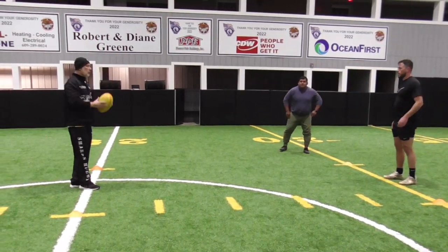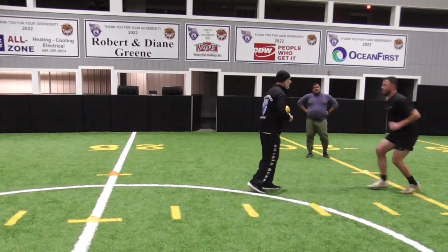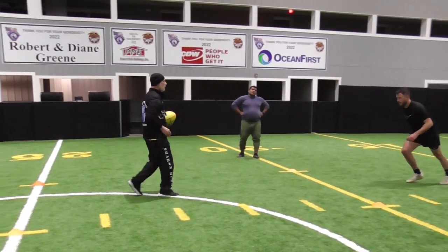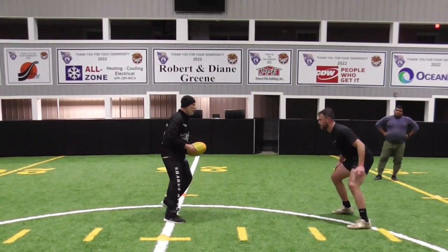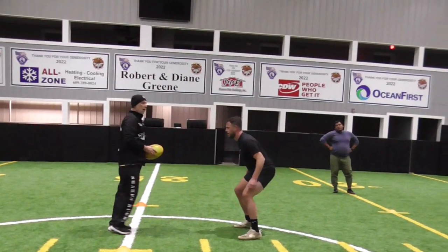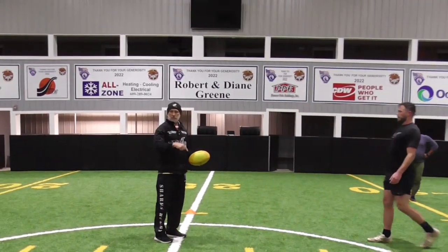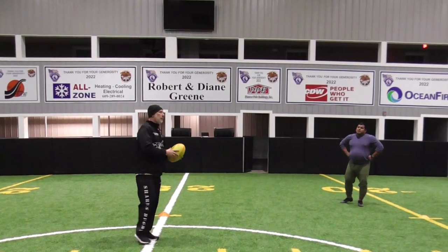You're going to mirror his movements. So if I come forward, Clark's going to go backwards as you're mirroring me. If I go backwards, you're coming forward. If I go left this way, you go this way. Back and forth like this, just mirroring. So let's break up into groups of two and set yourself up into a small grid like this.